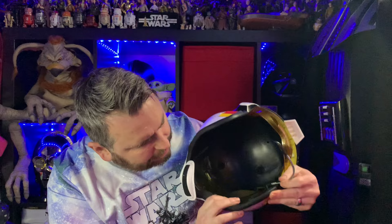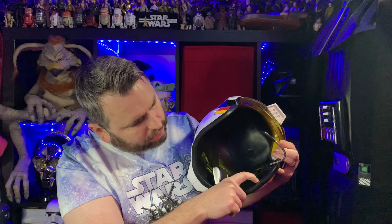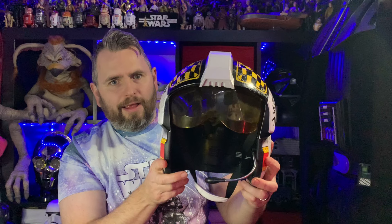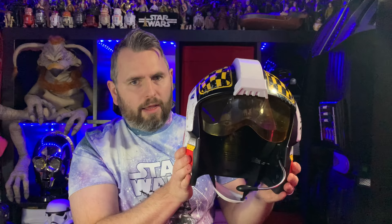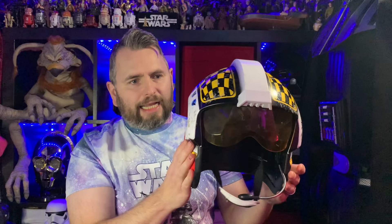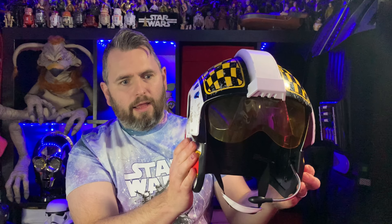One of the other main features is that this helmet makes sounds. In this little corner there's a small on/off button — it's actually an on/off and play button. If we push it towards myself... there we go, that's now in play mode. You push this cheek here and you get all different noises. All the noises seem to be from the Battle of Yavin, and I believe that's because the soundboard is exactly the same as the Galaxy's Edge Luke Skywalker helmet — so they've reused that sound, which makes complete sense.